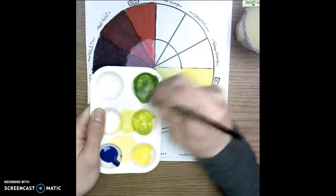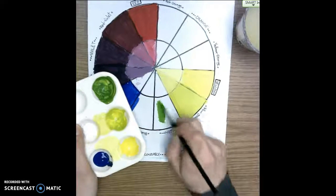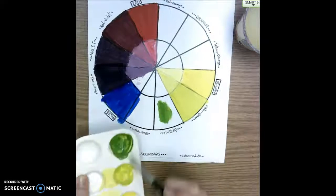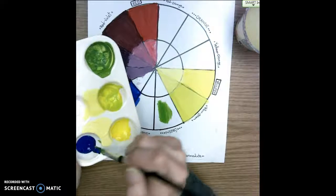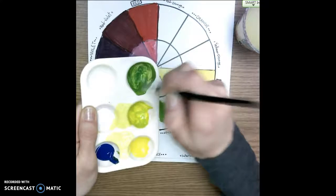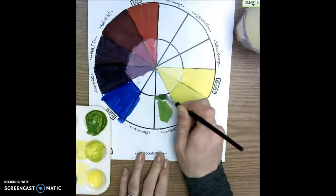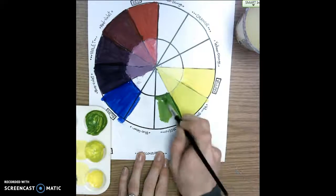I keep mixing until I feel like I have a nice green. I can test it on the color wheel — if I make a mistake I can let it dry and paint over it. I add a tiny bit more blue, mix it up, and then paint right inside the space where it says green.